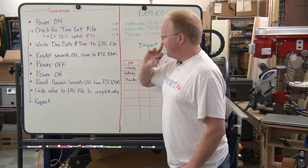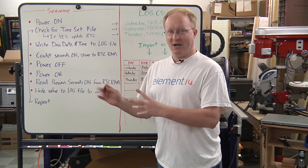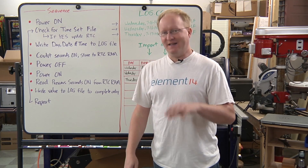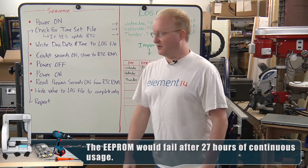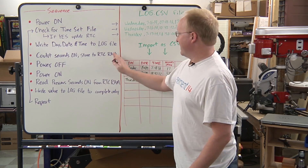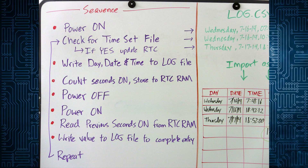Once the unit turns on and writes that part of the file — the time the door was opened — it starts counting the seconds: one one-thousand, two one-thousand. Every time it counts a second it writes that to a location on the RTC's RAM. The reason we use the RTC and not the EEPROM is because the EEPROM on a microcontroller usually only has about one hundred thousand write cycles. That sounds like a lot, but if you're doing it every second you could destroy the EEPROM in a week or so.